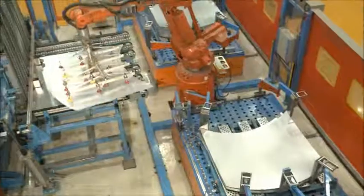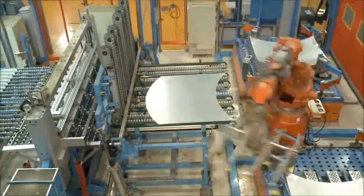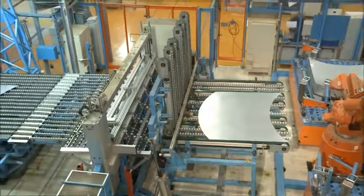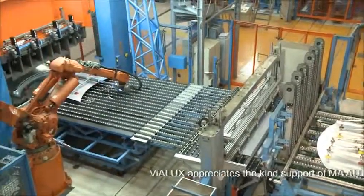AutoGrid technology is accepted in the car industry worldwide. Start experiencing the new AutoGrid CommSmart generation and make your deep drawing process more efficient and reliable.